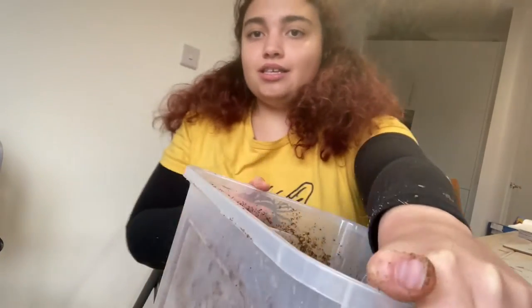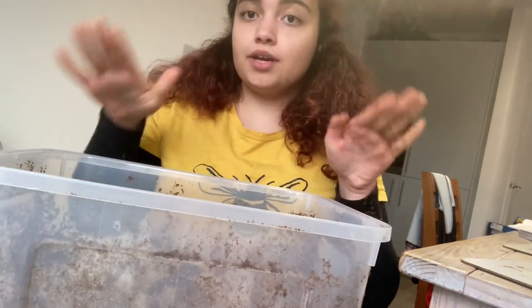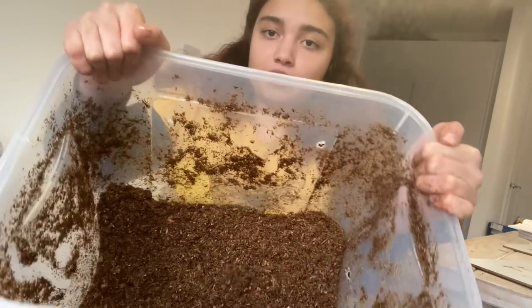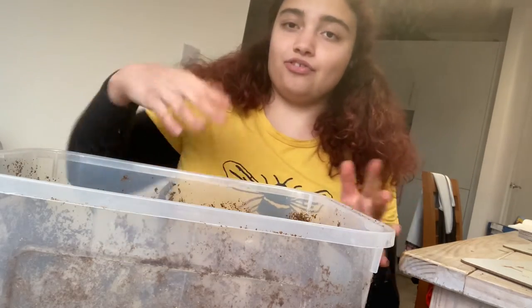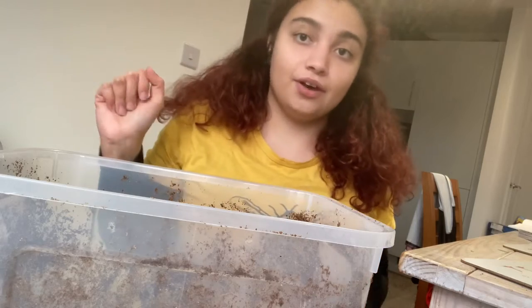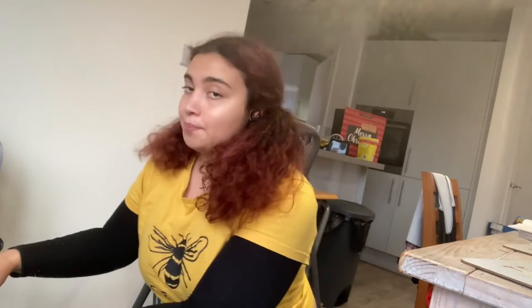What you'll need is a plastic tub — 25 to 30 liters. This is a 30-liter tub, it's nice and deep. I've already put some soil in there, not all of it, but you need to fill the tub with soil. Obviously you'll need the lid for that too.